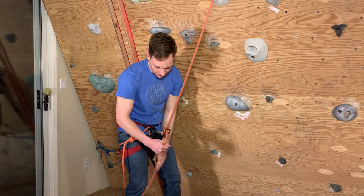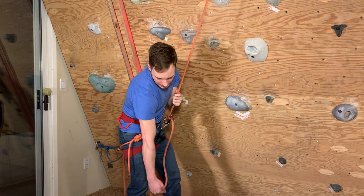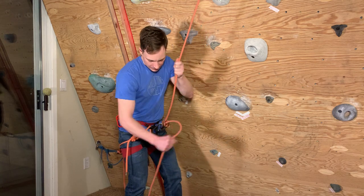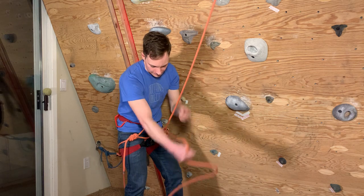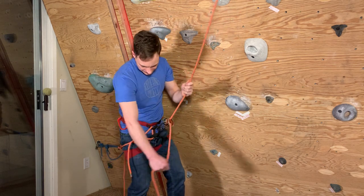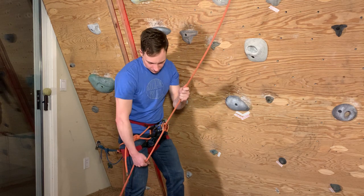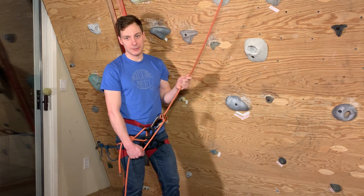Shorter throws tend to be easier with PBUS. If you do really big throws, you can't get the rope into the brake position securely, so it's better to do short throws. The goal is to stay mostly in the brake position as much as possible — you only come out of brake position to pull a quick piece of slack out. That's belaying with PBUS.